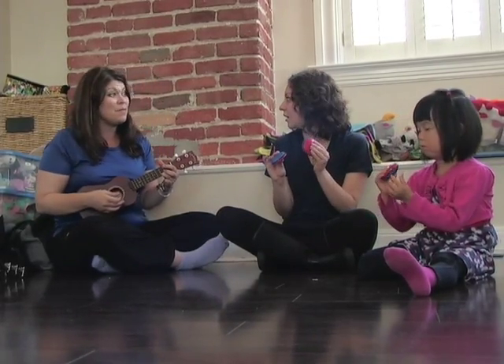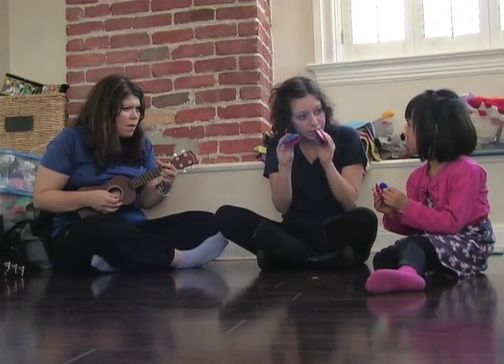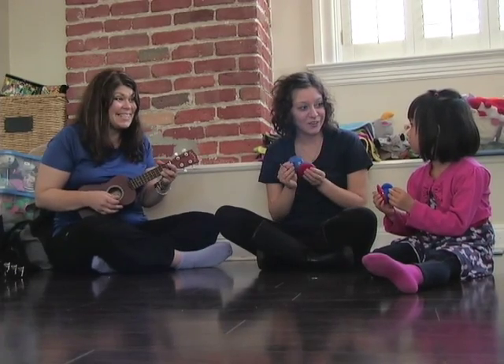Hey, should we go a little faster with your little clams? What do you think? Do you think we can go faster? I bet we can go faster. Is that right? Let's try it.